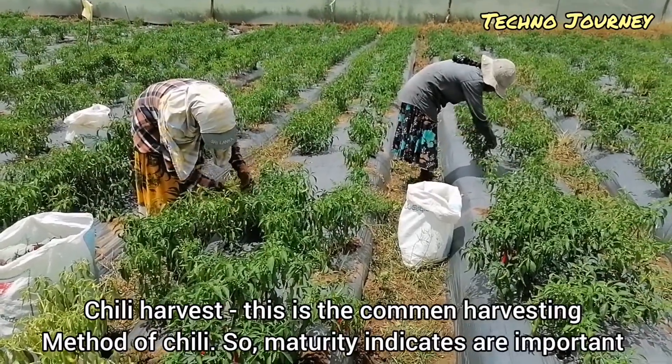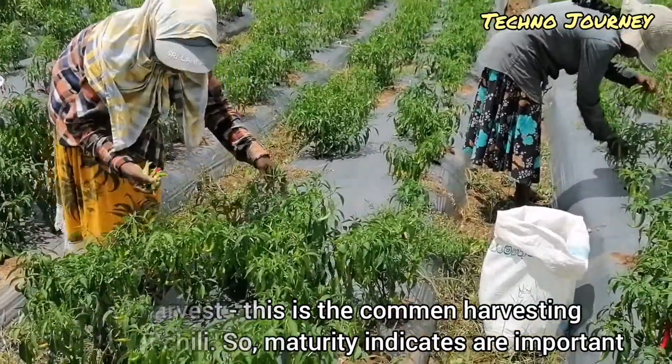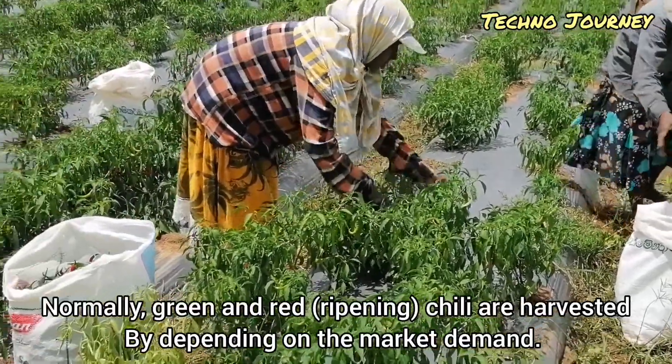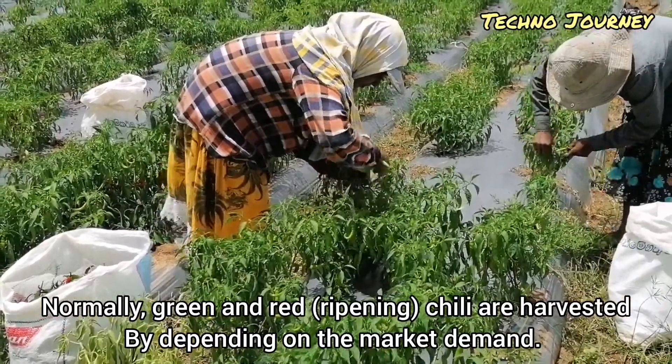Chili harvest. This is the common harvesting method of chili. Maturity indices are important. Normally, green and red chili are harvested depending on the market demand.